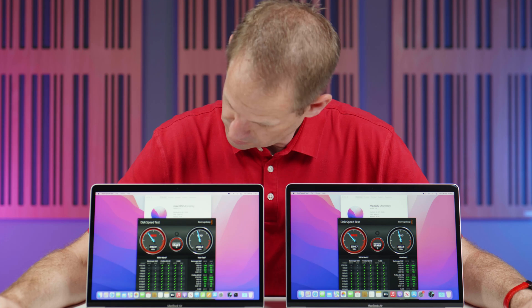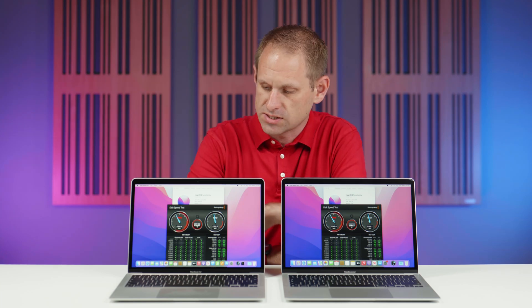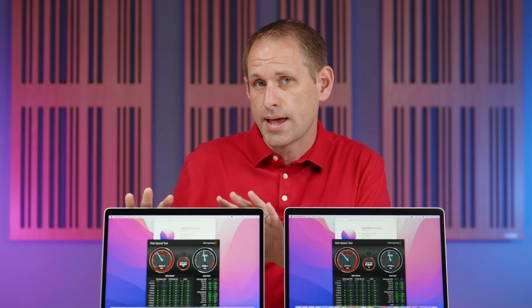Let's see whether they perform the same using a Blackmagic Disk Speed Test. The results look pretty similar to me. So I think we can fairly confidently say, if you buy an entry-level M1 MacBook Air today, it still comes with two 128 gigabyte NAND flash chips. And that's a good thing.